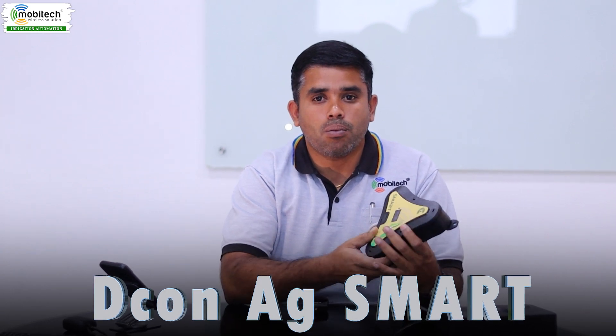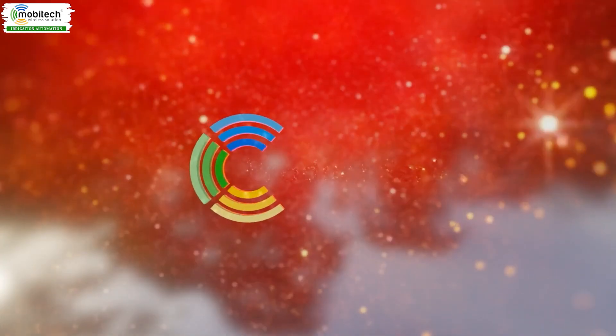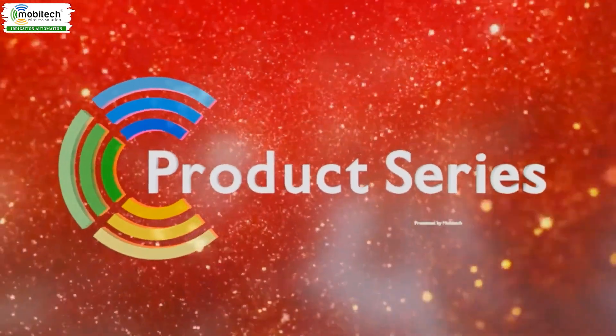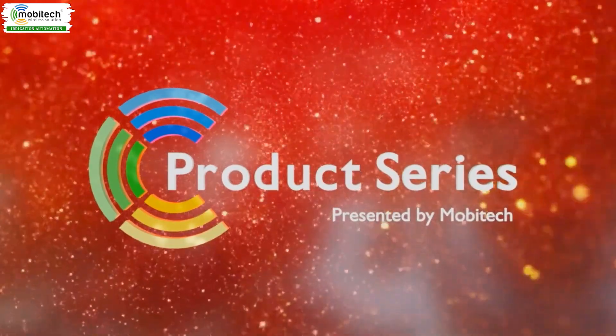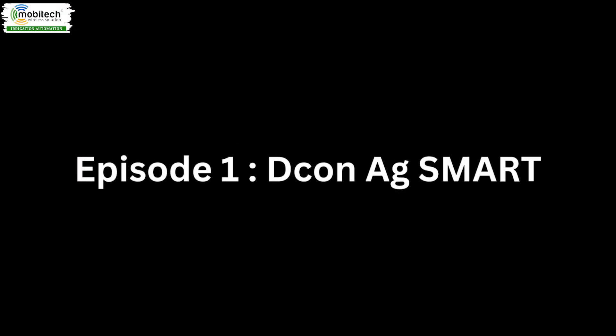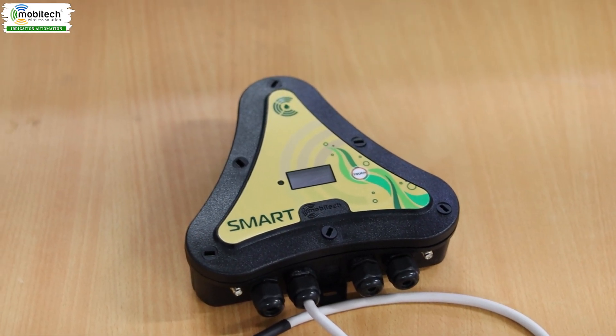Now I will introduce you to the DEKAN Yak Smart. If you have a smart controller, you can see the inbuilt data in the DEKAN Yak controller.